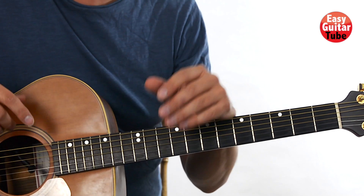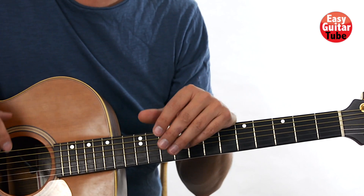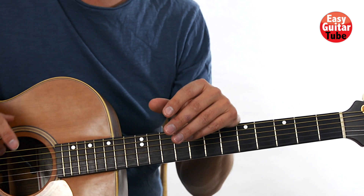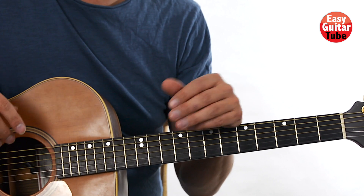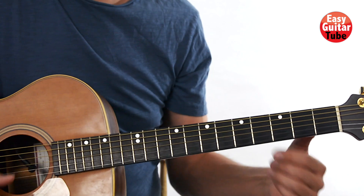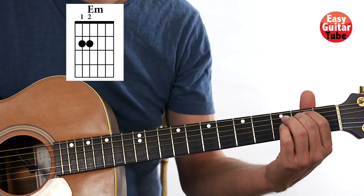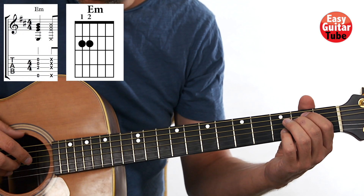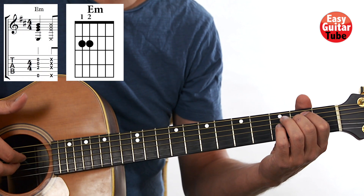The guitar sample that he uses on the song is only a two-measure sample, so it's going to be a really short tutorial where we're going to play only four different chords. We start with an E minor, and on the right hand we're going to play strings 2, 3, 4, and 6.